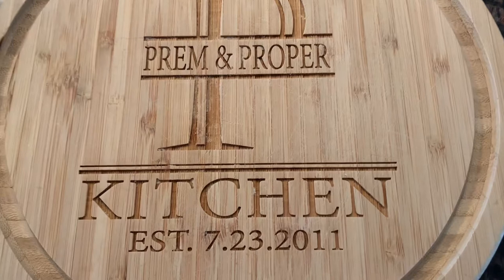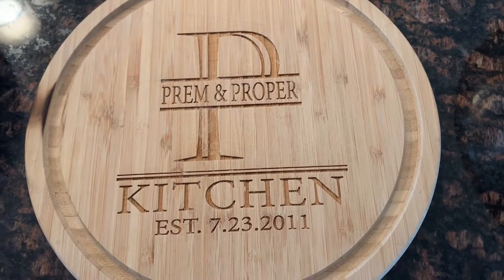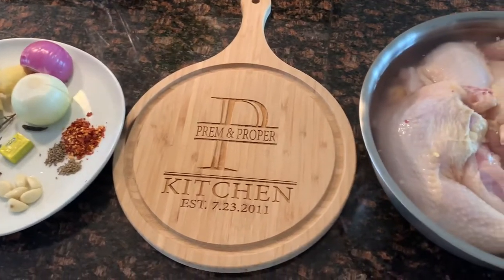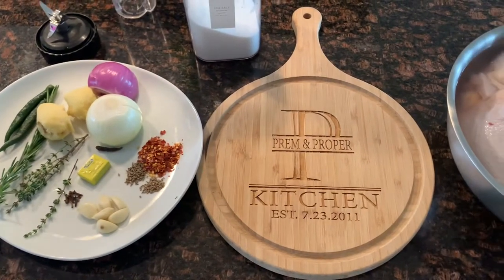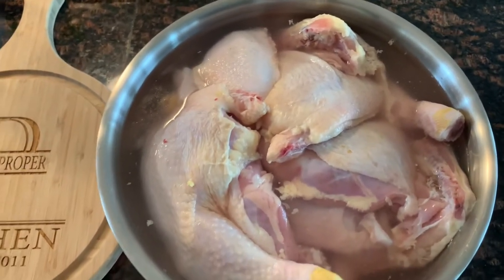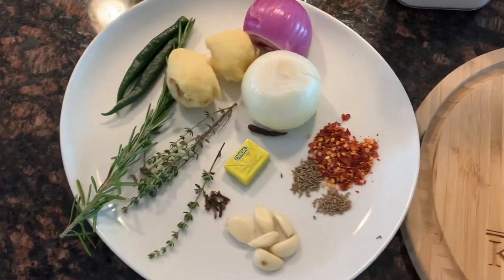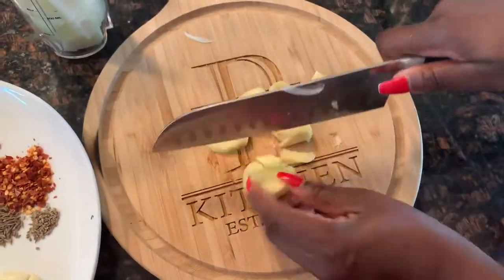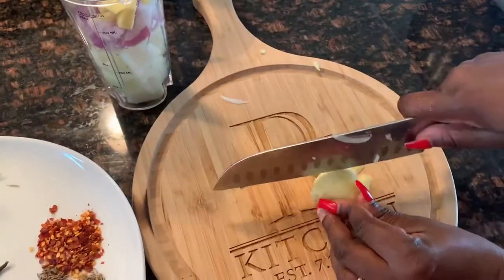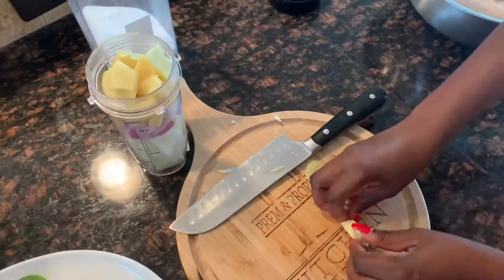Hey guys, welcome to the Prime and Proper Kitchen! It seems like it's been forever since I shared any recipes. As some of you may know, when I first started this YouTube channel I was mostly sharing recipes, but I haven't done that in a while. I miss sharing recipes with you all, so in this video I'm going to share a new way of seasoning your chicken to get it juicy and tasty.